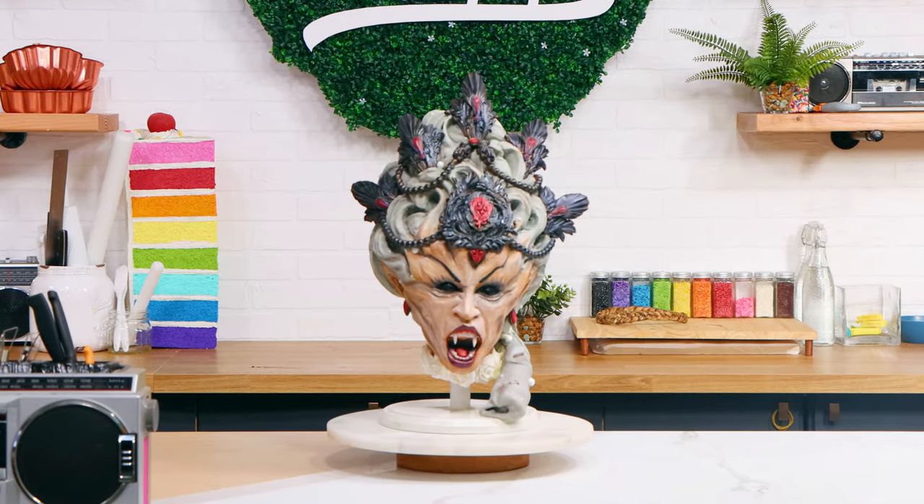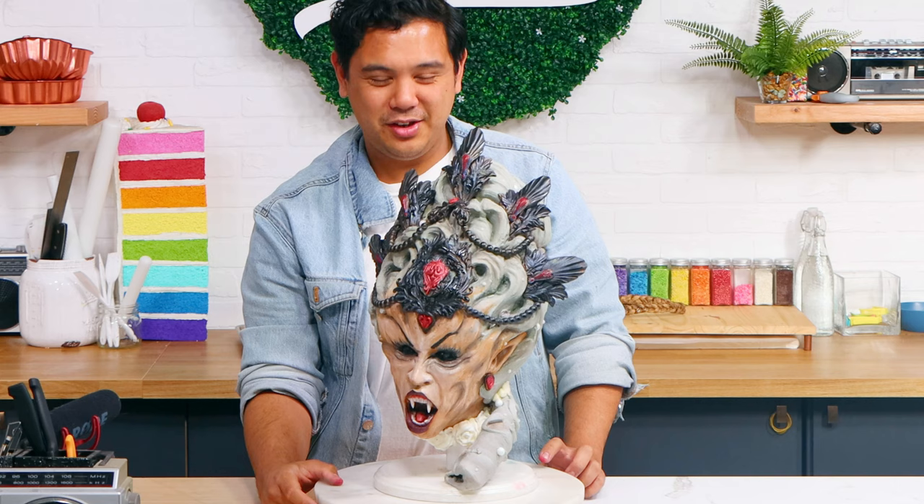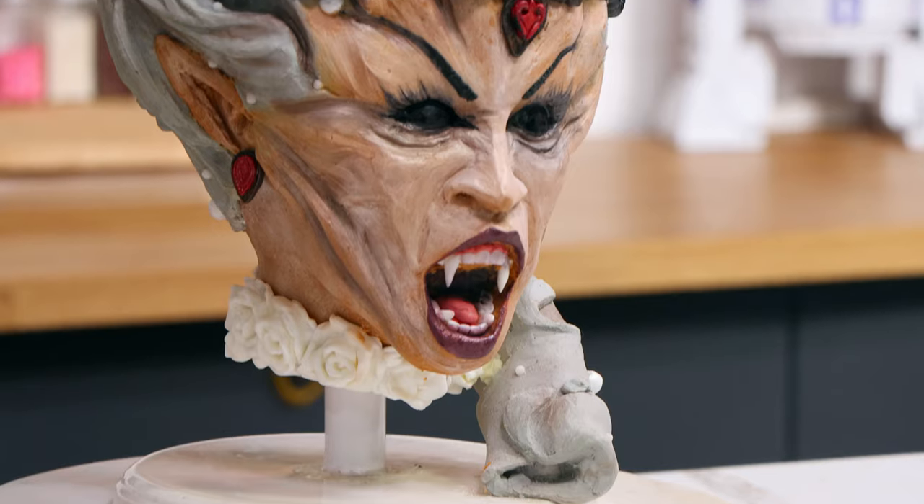What do you think? Do you like it? Oh gosh, if I saw this in public my pants would be dirty — I'd be so scared. Can you believe that this used to be Queen Charlotte? Kind of insane. The transformation is so cool.